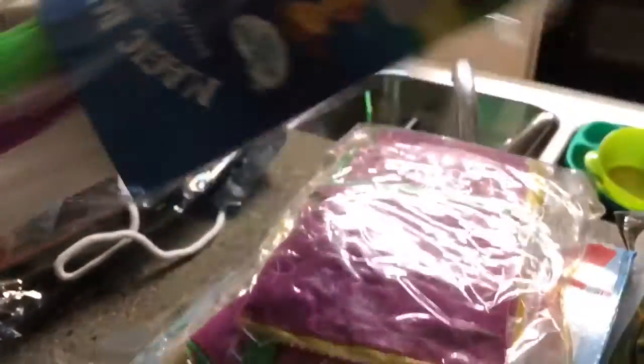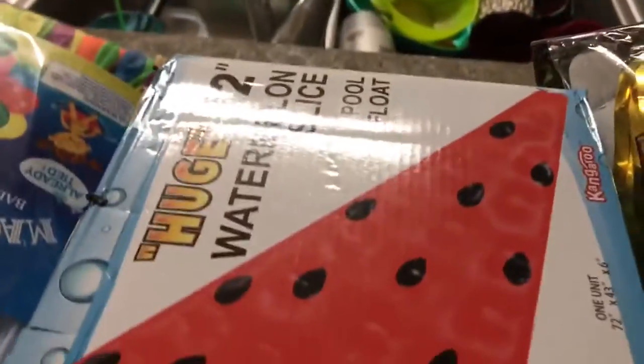We're obviously not keeping all that stuff just for me, Wes, and I — we're not hoarders! We are taking some of the stuff to my dad's house tomorrow. Let me show what we're going to bring: these water balloons, because we live in a car and don't have a hose, a mini beach ball, and I'm going to give my dad these floats.